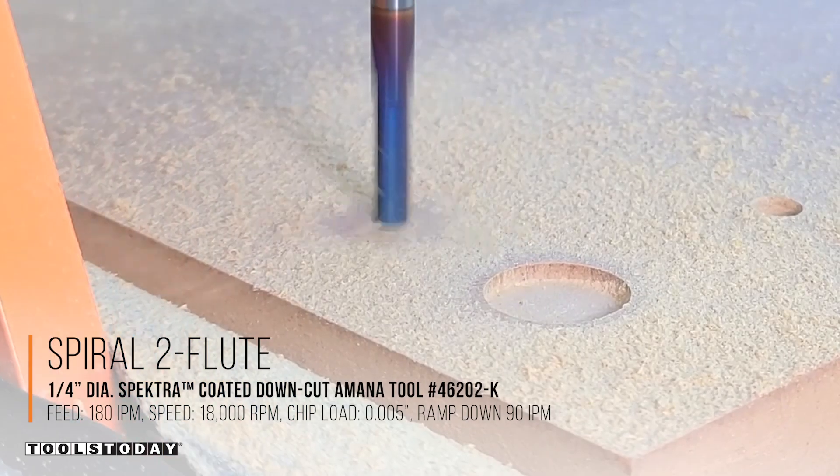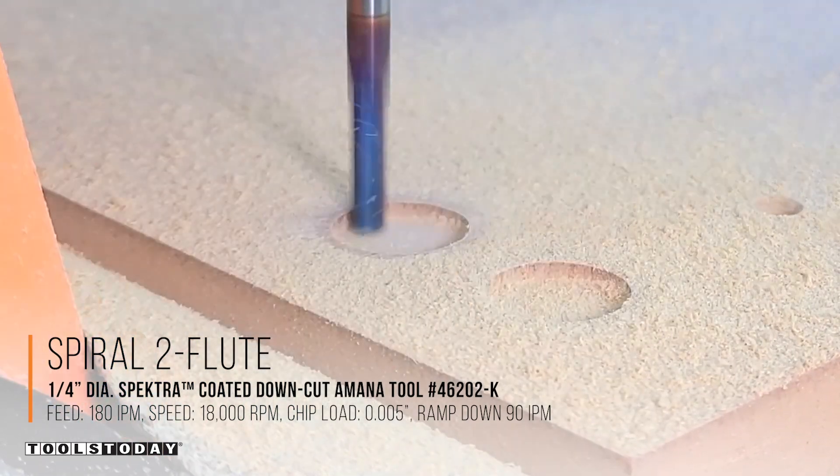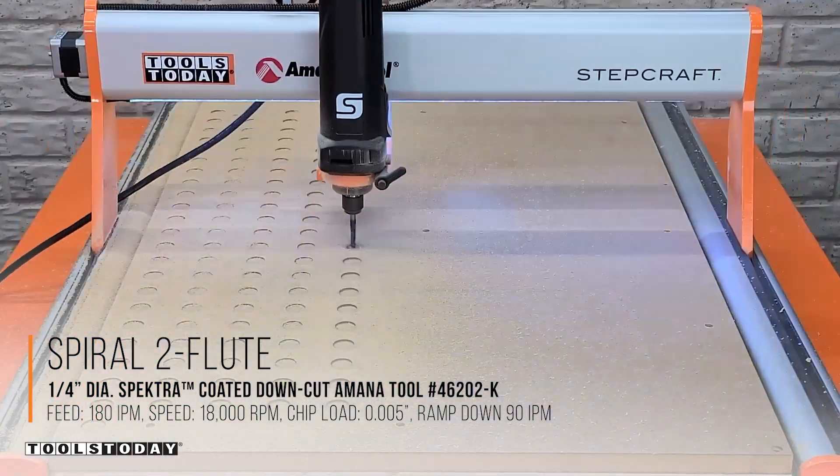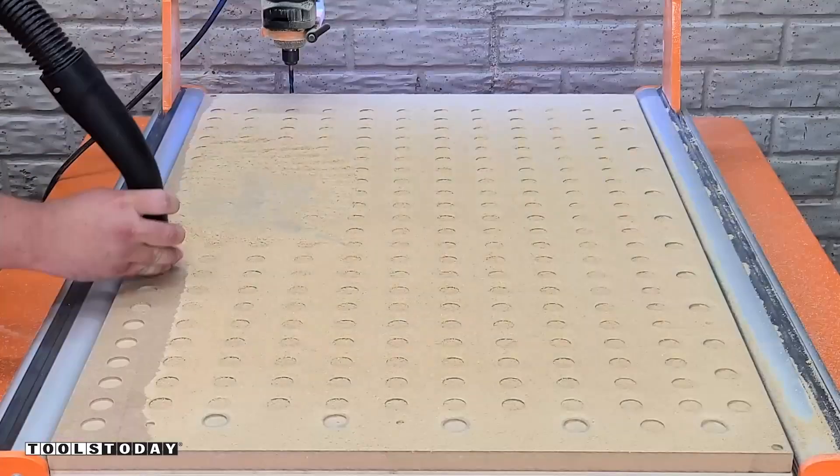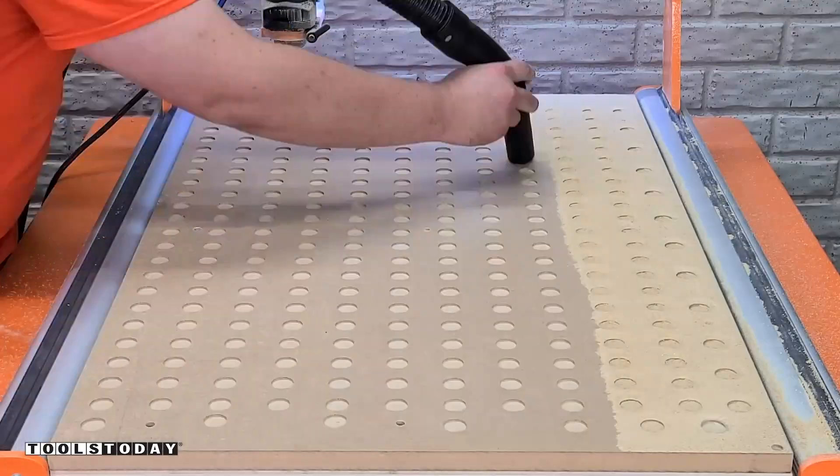This waste board uses quarter-20 T-nuts to hold everything down. There are a total of 261 pockets created here. These are the pockets for the T-nut heads to sit into and you can see all of those getting cut out there.